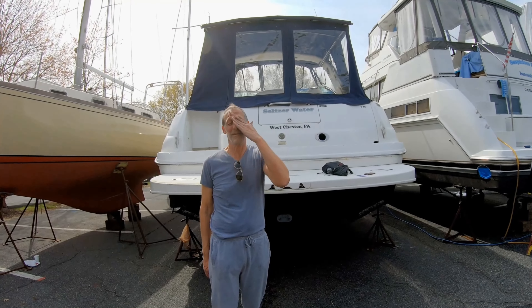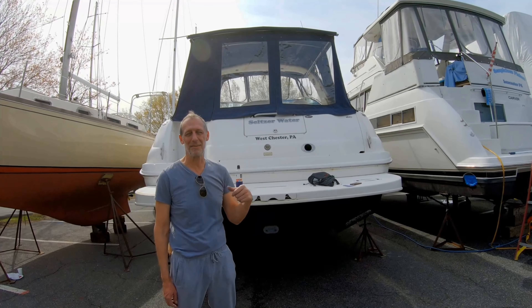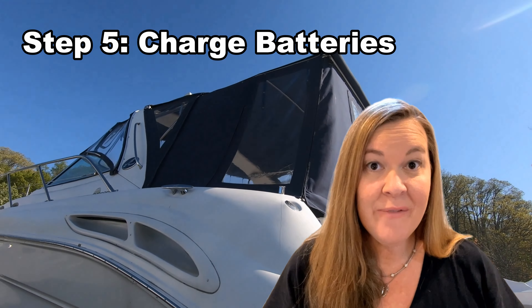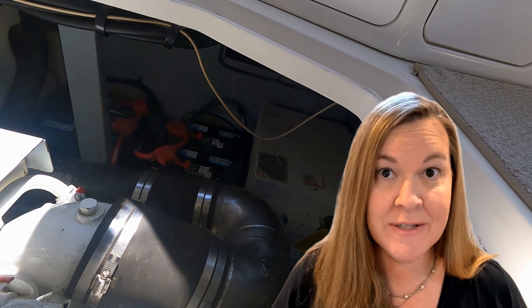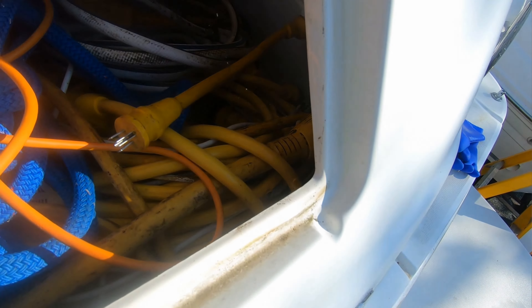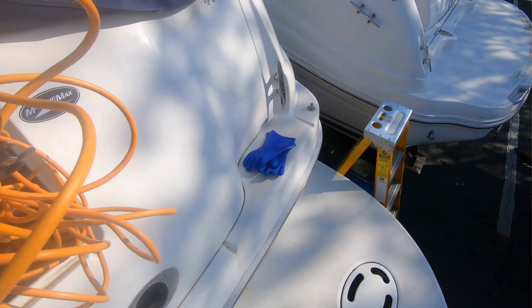The shrink wrap's off and the canvas is up. After the wrap is off, we're also able to get inside the boat so that we can run power to it and begin charging our batteries. We use a connector for our shore power that accepts a regular power cord, and then we run a long extension line to the power outlets in the boatyard.